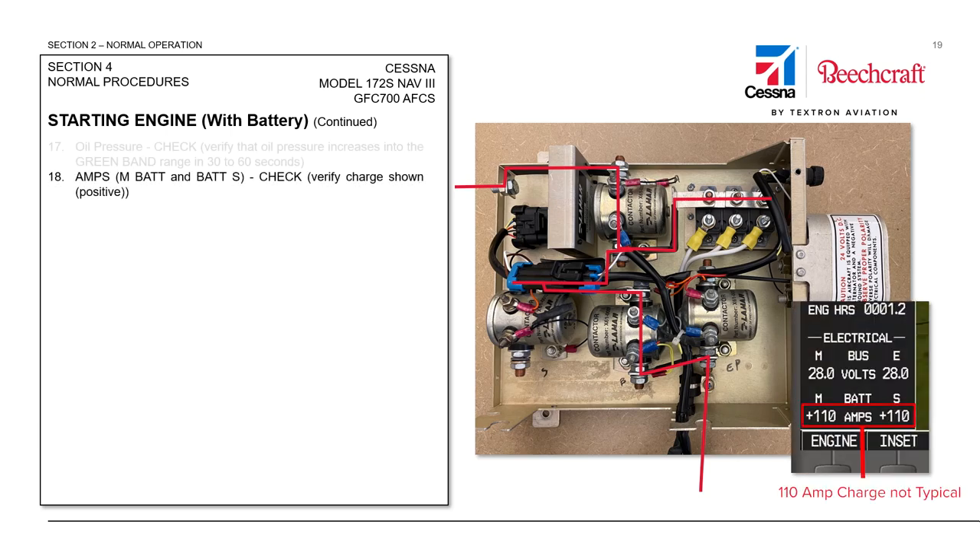We're going to observe our amperage draw through the current sensors on both the standby battery system and the main electrical bus. Both should show a positive charge as the engine is now running and the alternator is providing enough current to power aircraft systems as well as charge those batteries. If the engine is spinning slowly with a high electrical draw, we may have a low volts CAS message below 1,000 RPM — that's normal. But if we accelerate above 1,000 RPM, the CAS message should be extinguished and we should be regulating at about 28 to 28.5 volts.